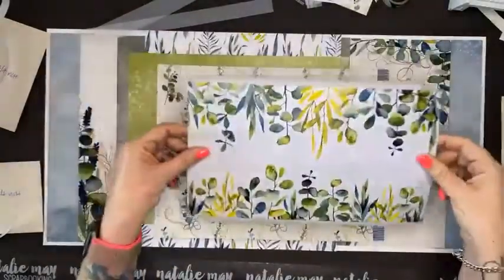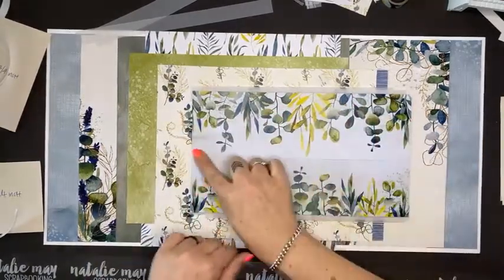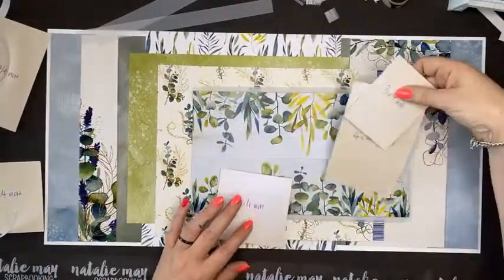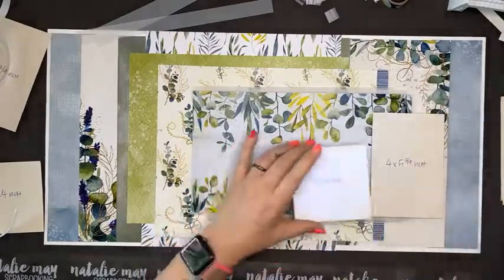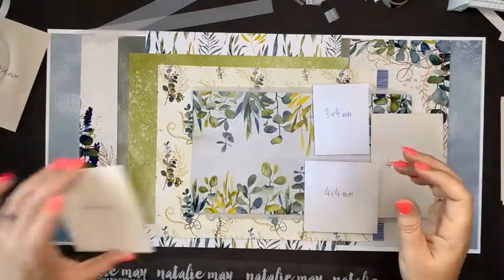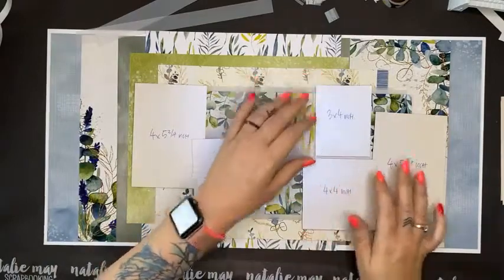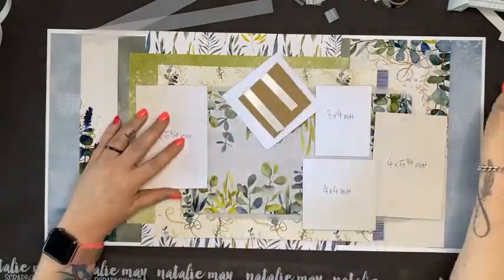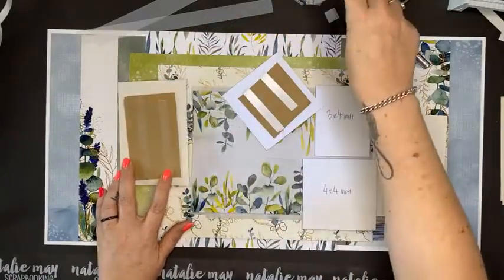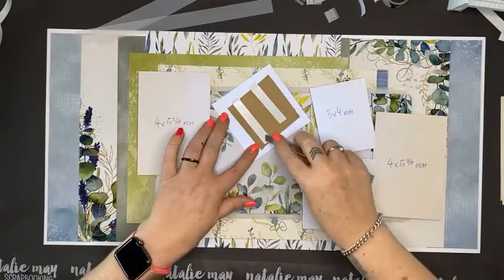I've got foam tape underneath it now. I'm not fussed about this line through the middle because when I stick on my photos and add my embellishments and overlap the photos, it really takes the focus away from it — you really don't see those bits anyway. Don't stress over those extra lines. If you didn't like it, you could take a barcode strip from one of the other papers and pop it across the middle to cover that seam.